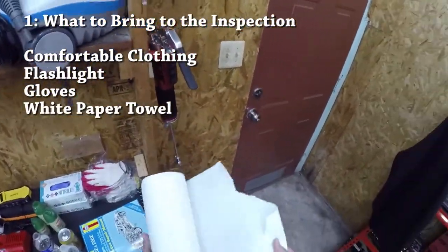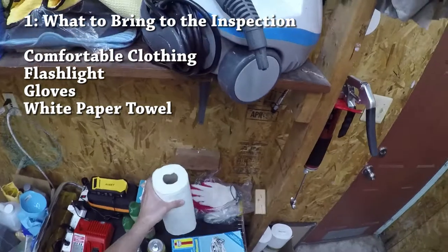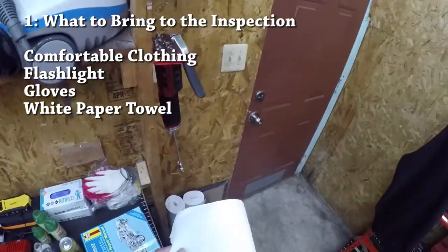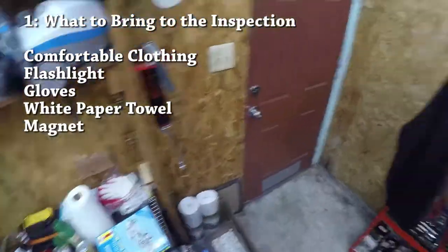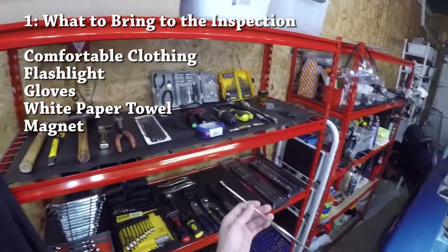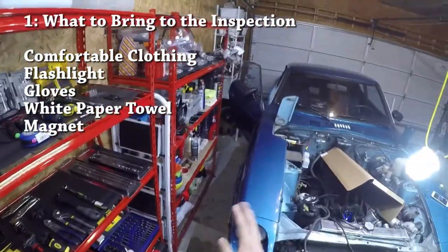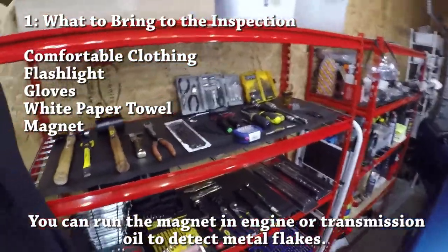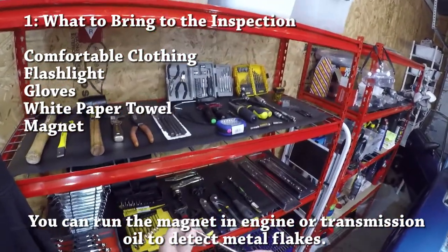A white paper towel is a good idea — to wipe your hands and also to check fluids like engine oil. Make sure it's white so you can get a clean sense of what the fluid looks like and if it has any contaminants. You'll also want to bring a magnet. This is mostly to check the sheet metal for bondo, especially near the wheel wells, but it can also be useful for detecting metal flakes in any fluid.